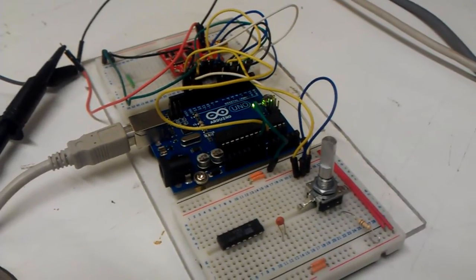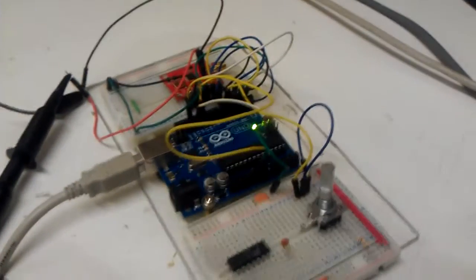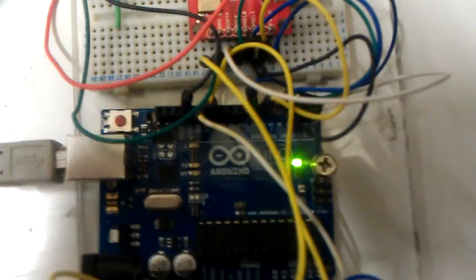Here is, as promised, a demo video of the AD9835 breakout board from SparkFun. Here's the breakout board set up on my breadboard, and the required connections to the Arduino Uno are here.